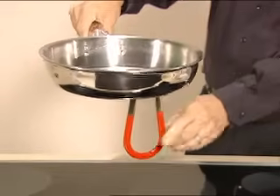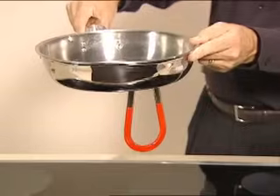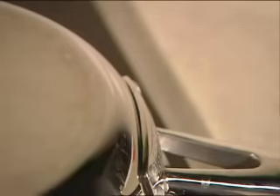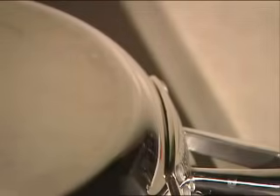The easiest way to tell if your pans have an iron-based core is to use a magnet. If the magnet sticks to the bottom of the pan, then that pan will work on your induction cooktop. The bottoms of many pans are of a sandwich construction, often stainless steel inside and out, but may have an aluminum core in the center. Those pans will work if the stainless steel is magnetic — just check it with a magnet.